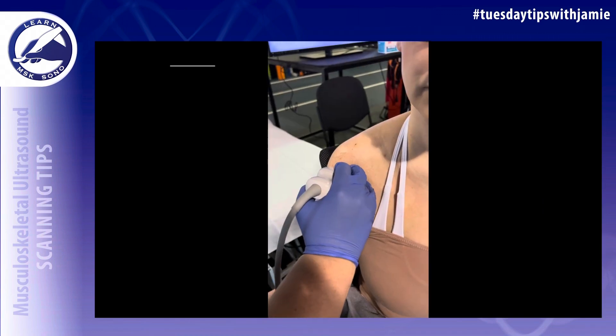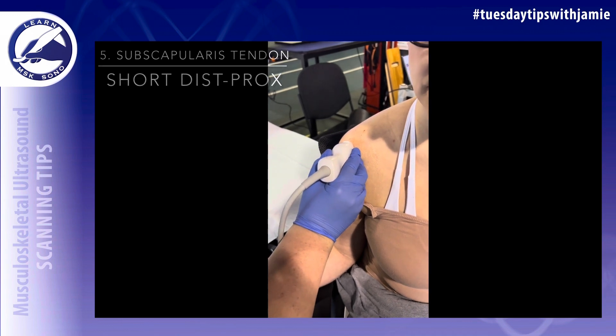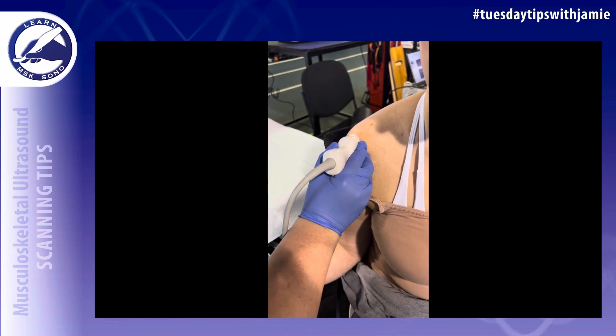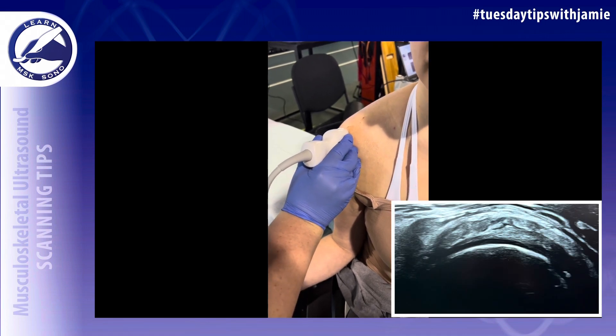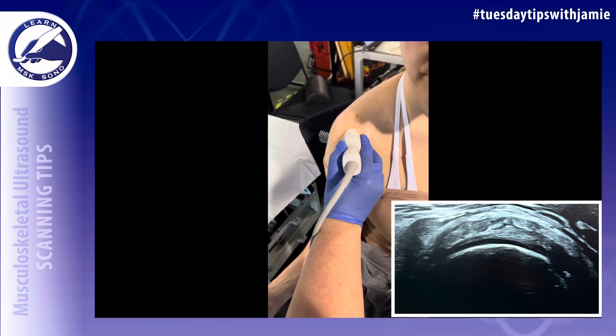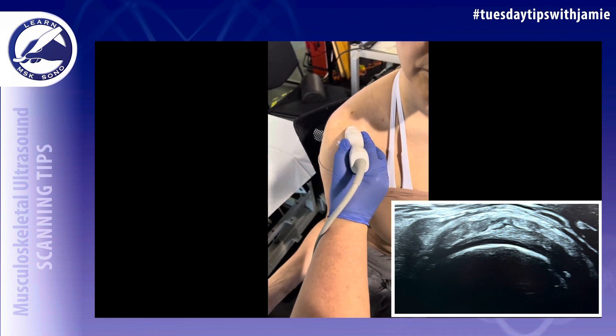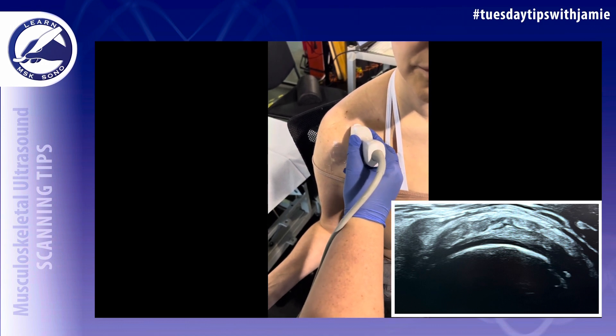Rotate the transducer 90 degrees. You'll be sagittal on the patient's body to image the subscapularis tendon in the short axis from distal to proximal — from the insertion onto the lesser tuberosity to the myotendinous junction. While scanning, tilt the probe laterally to eliminate anisotropy.